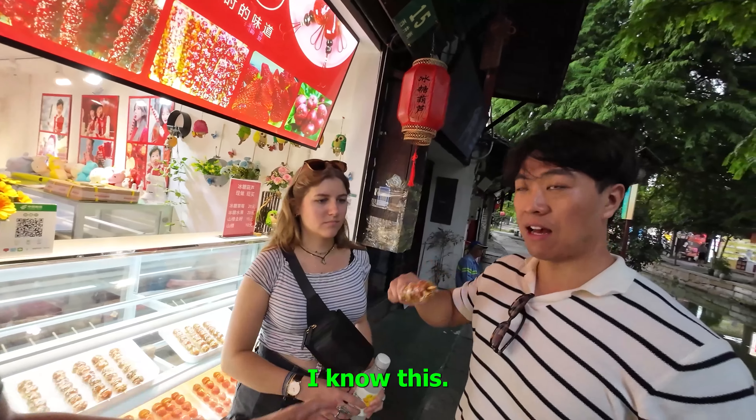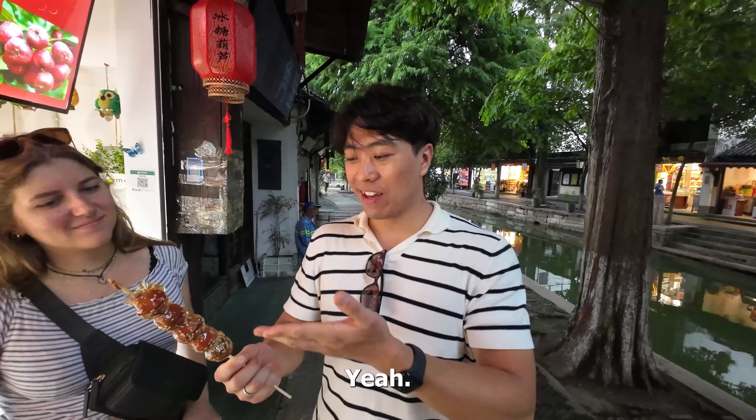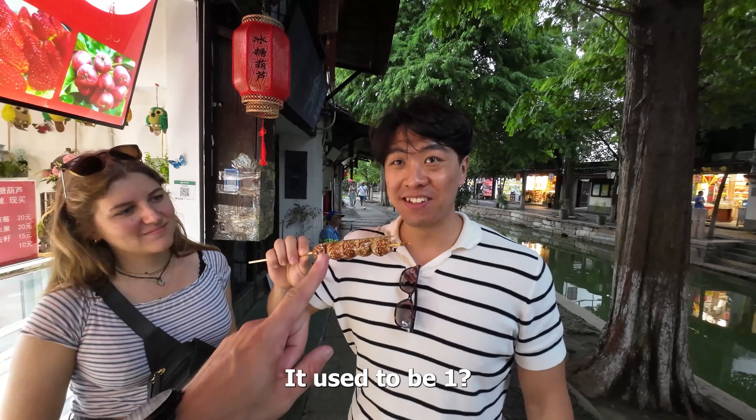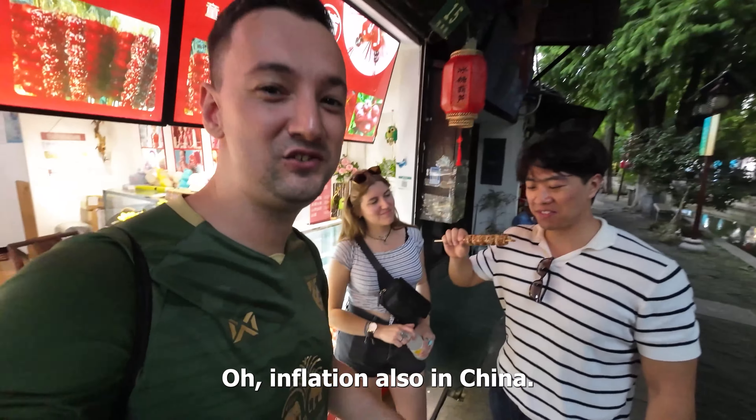I want to see your reaction. I know this — I love this since I was a kid. It used to be only one yuan. Now it's 15 yuan. Wow, inflation also in China.